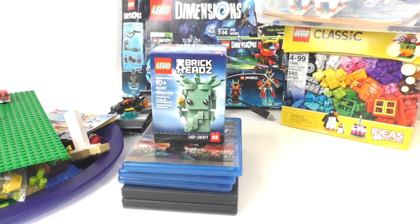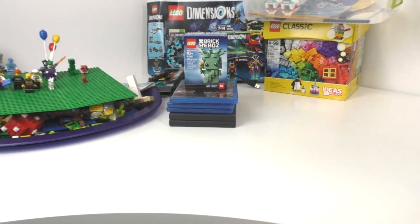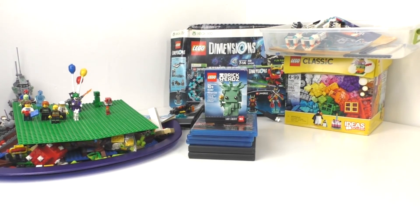Yeah, that pretty much sums up everything that I got from yard sales. I got a lot of LEGO stuff and a lot of very nice movies. Remember to like and subscribe and hit that bell icon to know every time I upload a new video. That's it for now and I will see you next time.